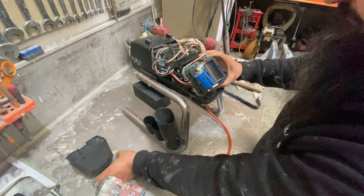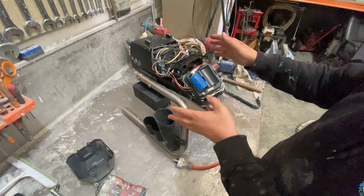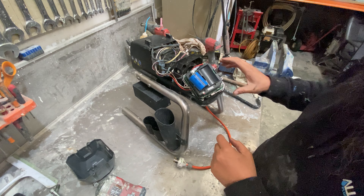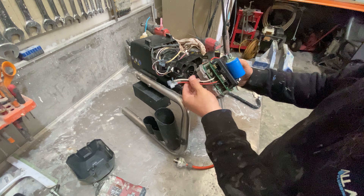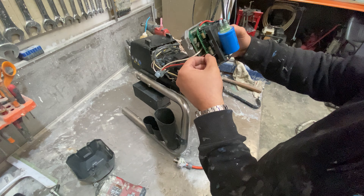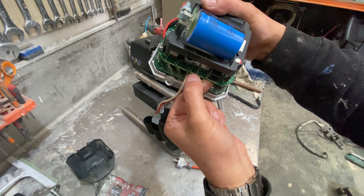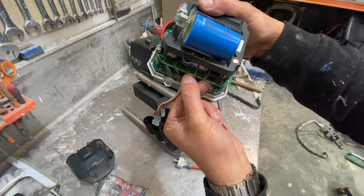Luckily he's kept all the screws in there. Now I should have mentioned it before — make sure there's no power because you don't want these capacitors to be charged up. With these, this is all your wiring and everything purely unclips. Pull out: the first one is your display wire, that's your pressure controller.